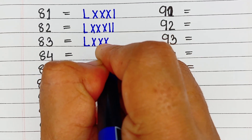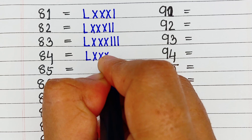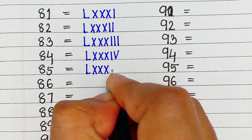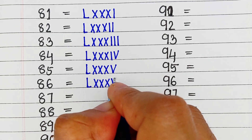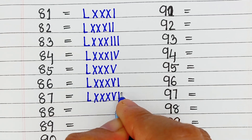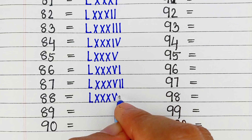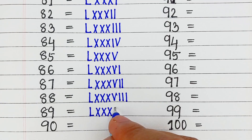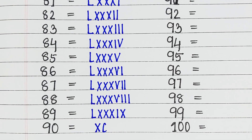Next, 83, it is written as LXXXIII. Next is 84, it is written as LXXXIV. Next is 85, it is written as LXXXV. Next is 86, it is written as LXXXVI. Next is 87, it is written as LXXXVII. Next is 89, it is written as LXXXIX. Next, 90, it is written as XC.